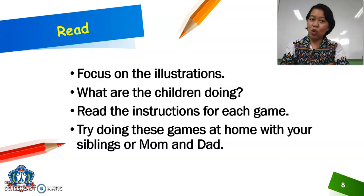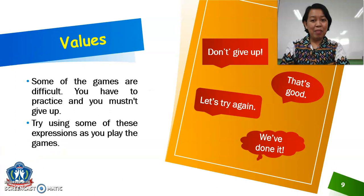Good luck and enjoy the games! For the values, some of the games are difficult — you have to practice and you mustn't give up. Try using some of these expressions as you play the games: Don't give up. That's good. Let's try again. We've done it.